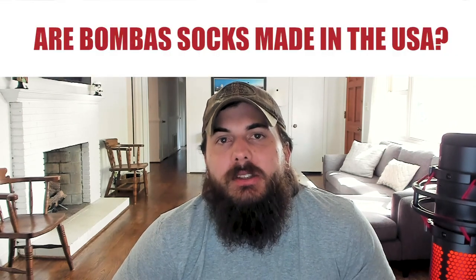Next: are Bombas socks made in the USA? The answer is no — most of their socks are not made in the USA. They are typically made in Taiwan, China, and Peru. They have a few American-made styles, but honestly I think you can find much better options out there.